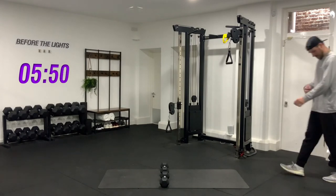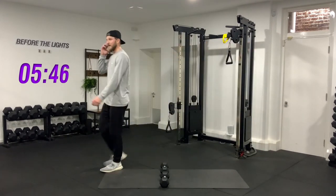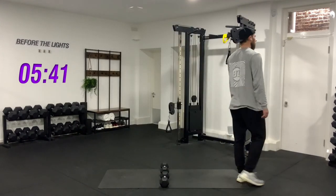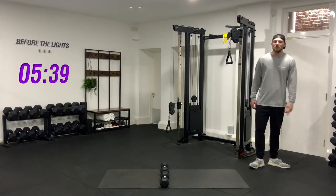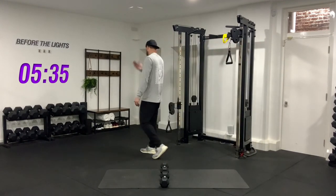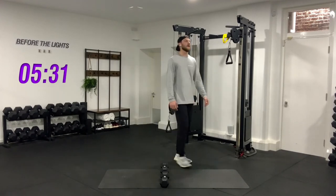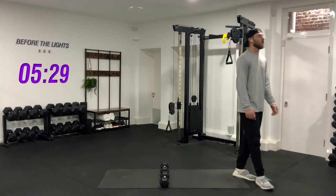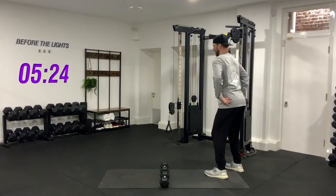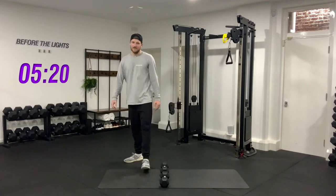Grey wasn't the best colour to wear — starting to sweat through my top, but it shows I'm working! 30 seconds more rest, then we've got one final round of those squats. Always try not to let your butt wink at the bottom of the squat — keep your butt forced out and maintain that extension in the lower back.